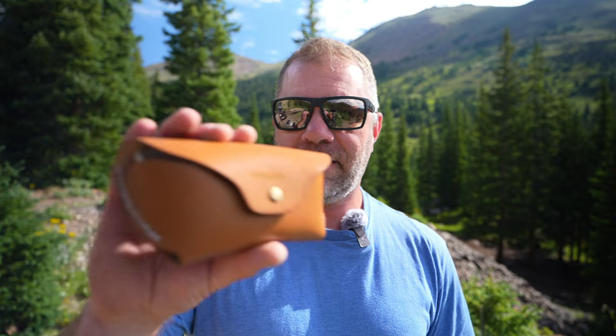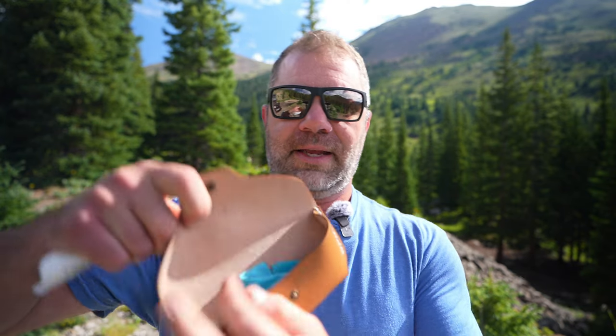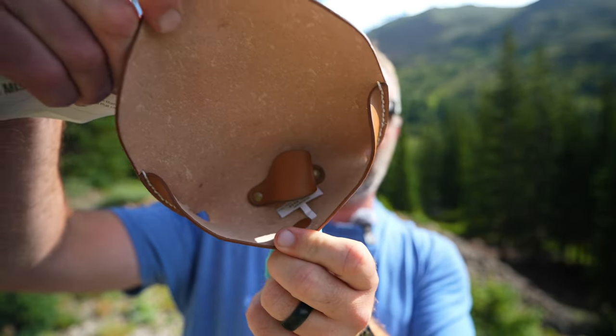One thing I didn't touch on in other Bahio reviews is their dedication to the environment. They're a very eco-friendly, carbon neutral company. The case I assumed was leather — it's actually cactus leather. I didn't know you could do that, but this is full-on sustainable cactus leather. It's probably the nicest case I've ever seen for sunglasses — very well thought out and classy. Inside you get a little nose bridge holder and a cloth to keep the shades clean.